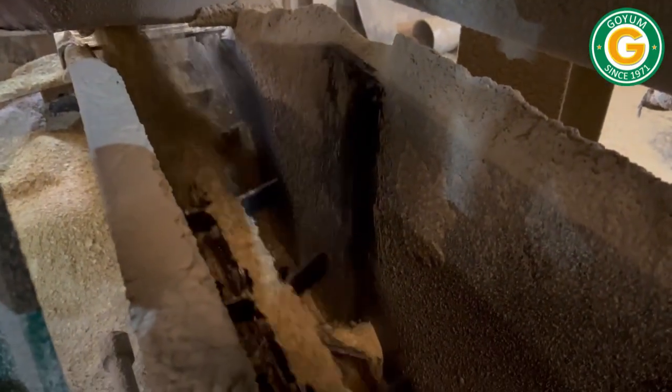Finally, the dried and cooled flakes or collets are transferred to the solvent extraction section.